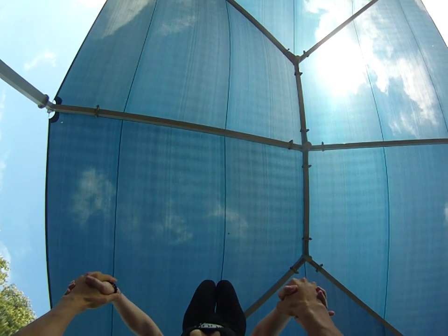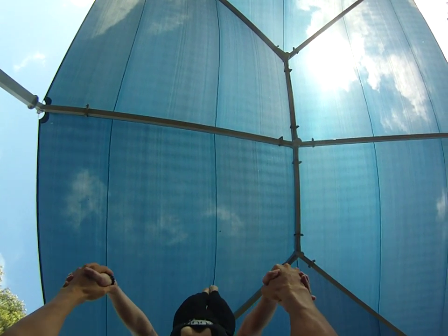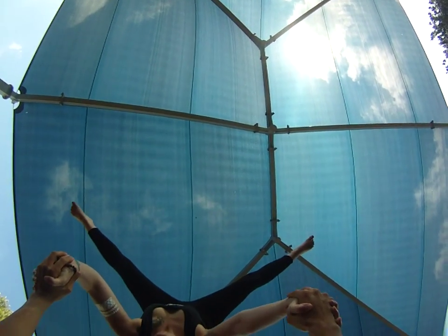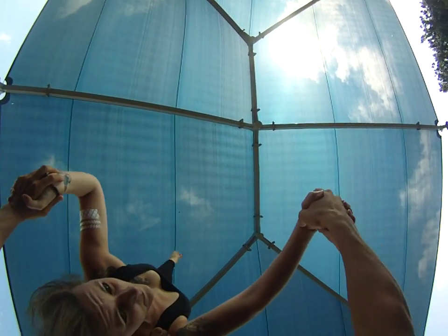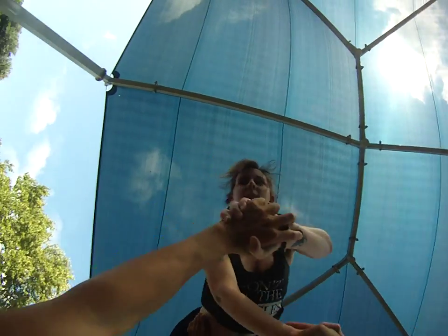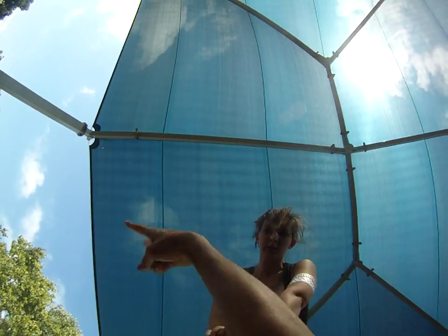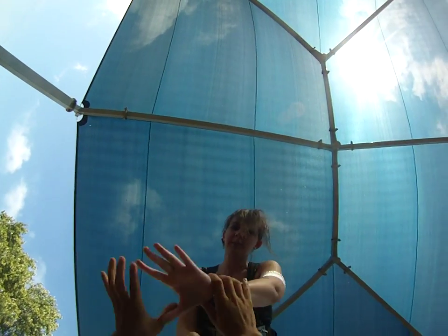And then from there, the last pop we'll do — we'll go out straddle, and then I'm going to walk the corkscrew first, this over the hips here, and then that top hip comes down. We're going to pop that last bit, starting here, just creating a nice big pop.